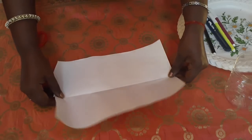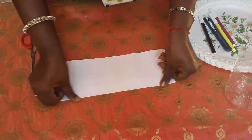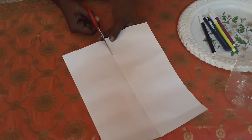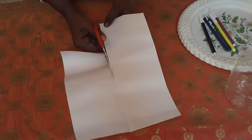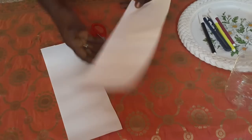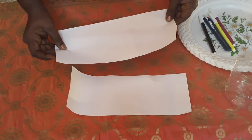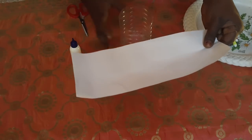Next, fold the A4 sheet like this. Then you have to cut the paper into two parts. See how the paper is being cut. When you cut the paper, you will get two parts - one is used to draw the parts and one is used to cover the water bottle.